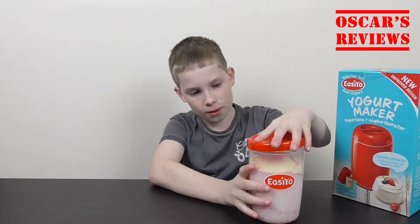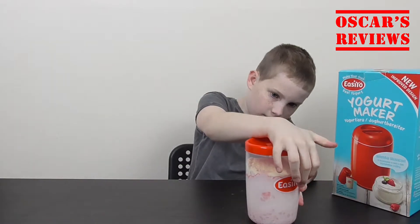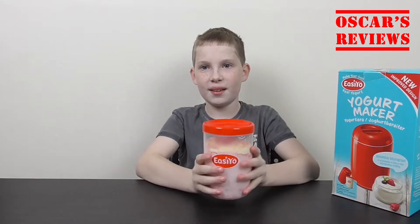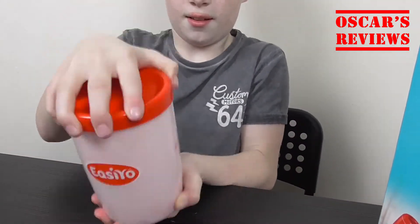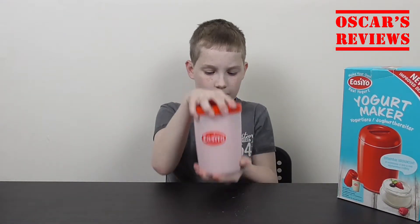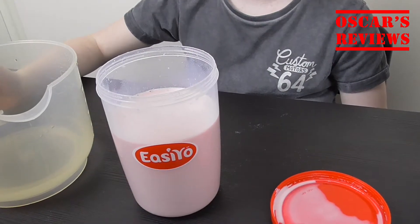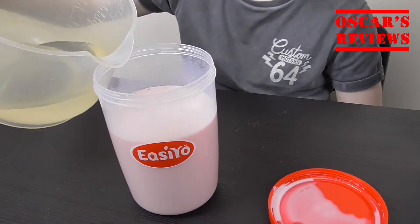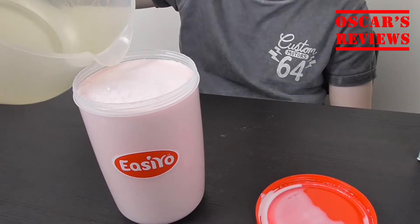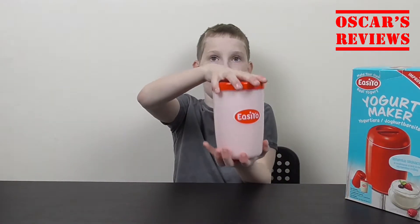So now we put the lid on, and we give it a shake. So now we top it up with room temperature water. And then there's one last shake, and then we're almost ready to go.